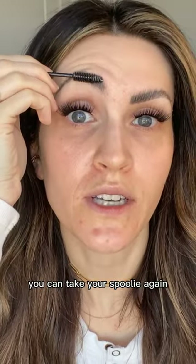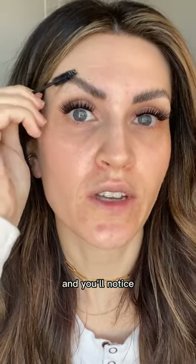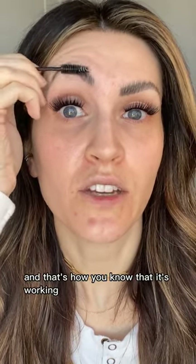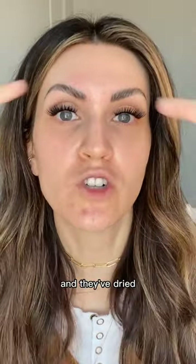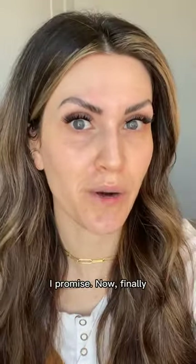Once it's almost dry, take your spoolie again and start to shape the brows — you'll notice it feels a little more stiff, and that's how you know it's working. Once shaped and dried, take your fingers and press that wax in, and these brows will not budge all day.